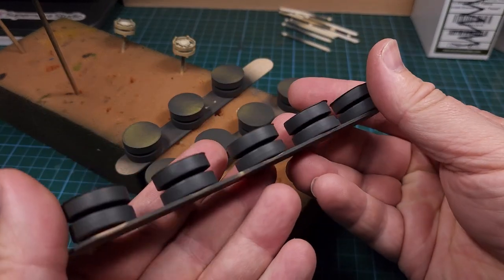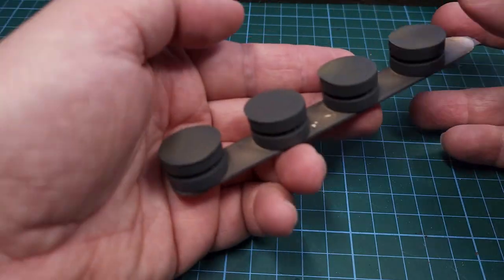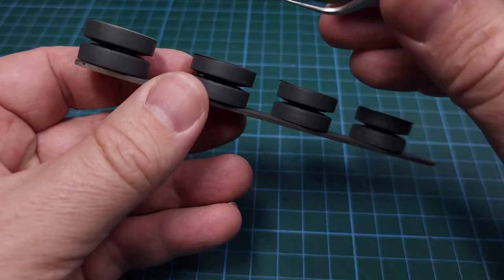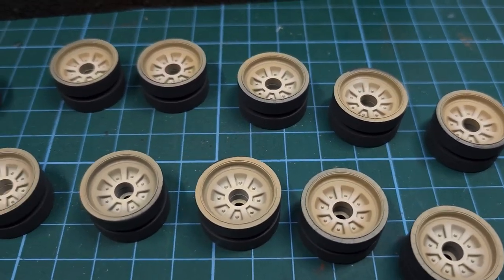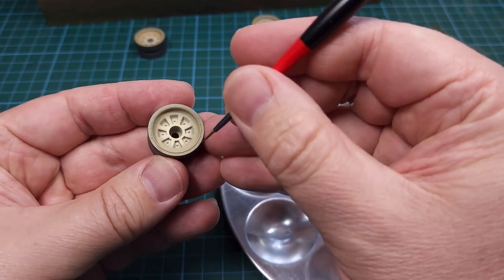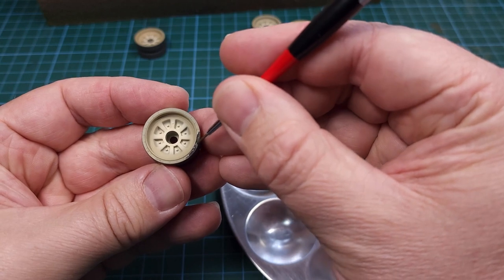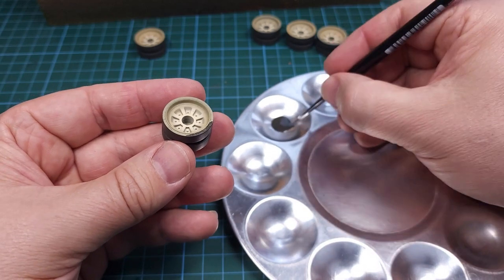I can now go ahead and remove these masks. You'll notice there's a small ring around each wheel on the side — that is something we'll be touching up by hand. Using a number one or zero size brush, I now use some more Vallejo Tire Black to paint in the side of that road wheel.